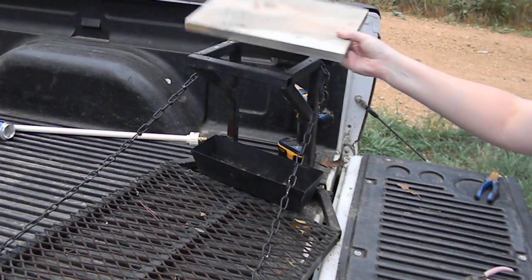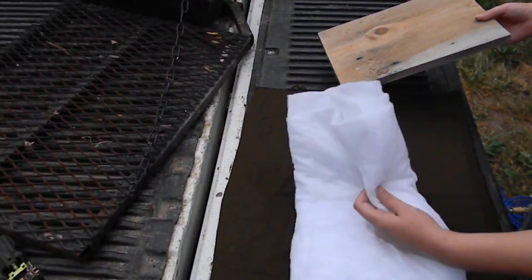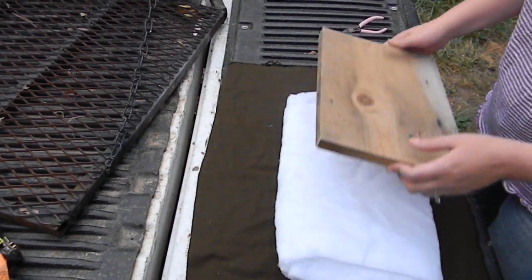Now that we've got ours cut, we're going to lay it down. I've got some regular batting and I folded it up so that it will fit the size of the tree stand seat.